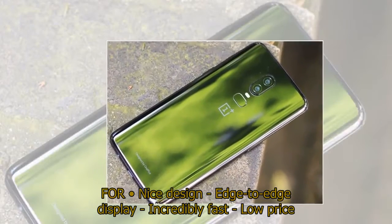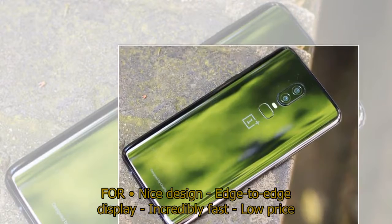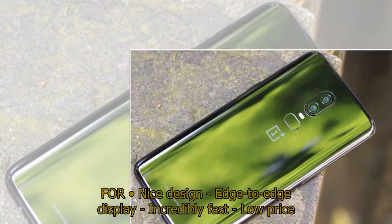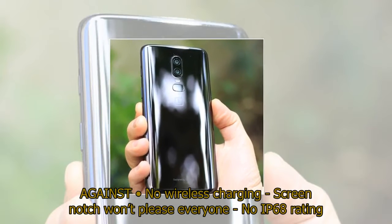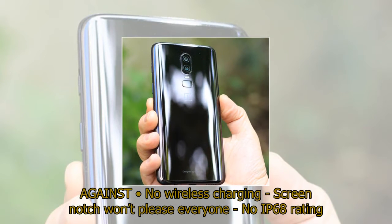For: nice design, edge-to-edge display, incredibly fast, low price. Against: no wireless charging, screen notch won't please everyone, no IP68 rating.